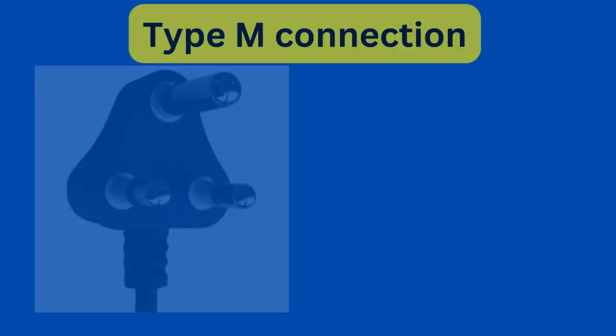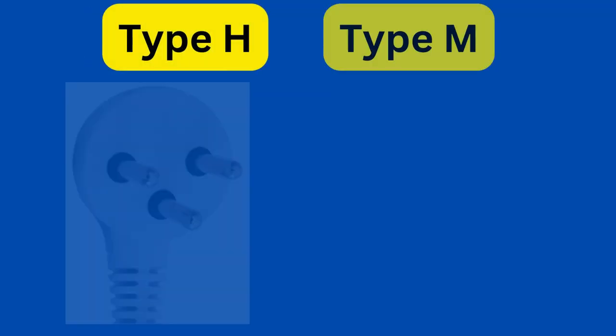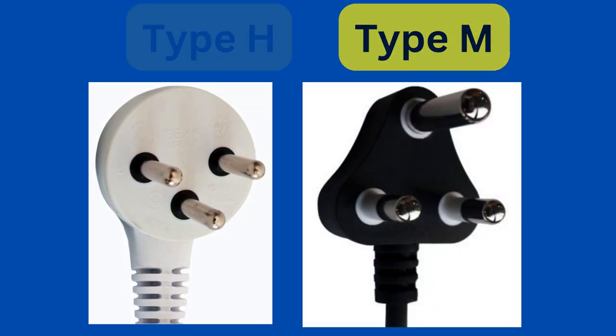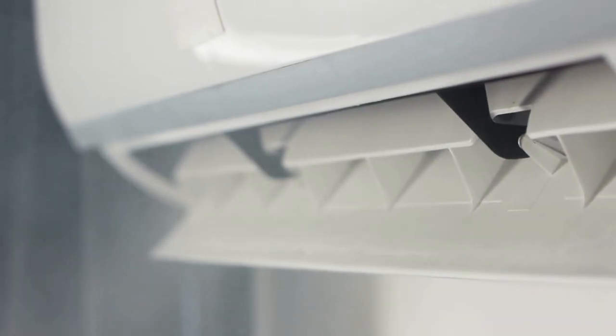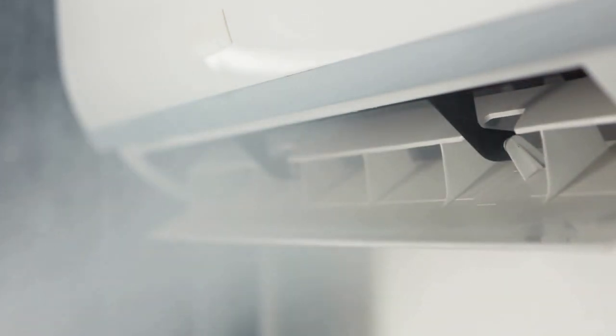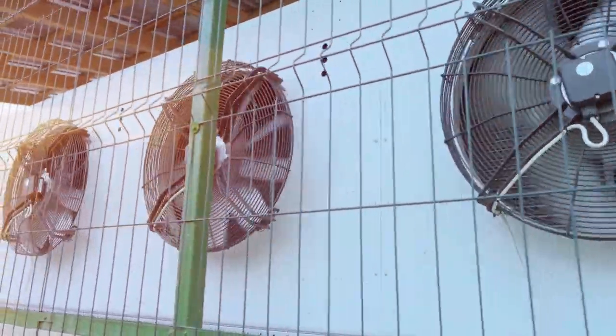Another type of connector that you'll sometimes see in Israel is Type M, which is otherwise only used in South Africa, Swaziland, and Lesotho. Type M also has three round pins, although they're spaced a bit differently than Type H. The World Appliance website says you'll find these used pretty much exclusively for high amperage connections like central building air conditioning units. However, in close on 10 years living in Israel, I've personally never seen these sockets in homes or businesses, so they're certainly nowhere near as common as Type H connections, which are the ones you'll see literally everywhere.